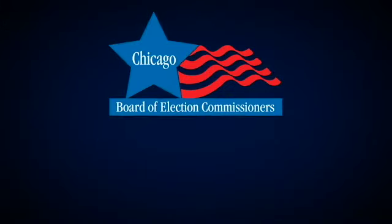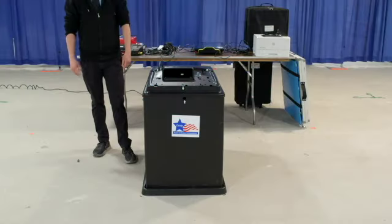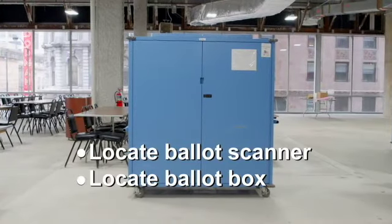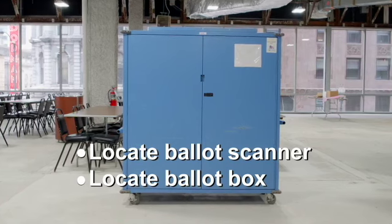Election Judge Training Video: setting up all voting equipment. Assemble the ballot box for the ballot scanner. You'll find the ballot scanner and the three parts for the ballot box in the blue election supply carrier.